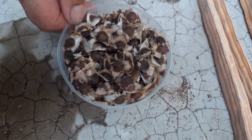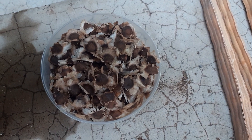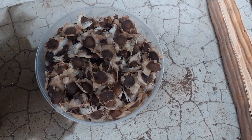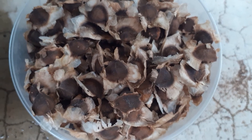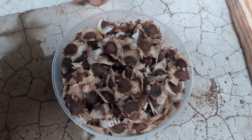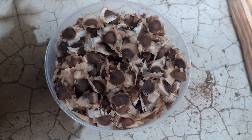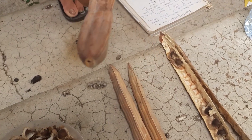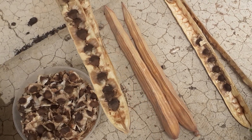Here are some Moringa seeds. Moringa is the miracle tree, the tree of life, a superfood — it has a lot of different names because this is a very beneficial tree. Here are some dried fruits which contain the seeds.